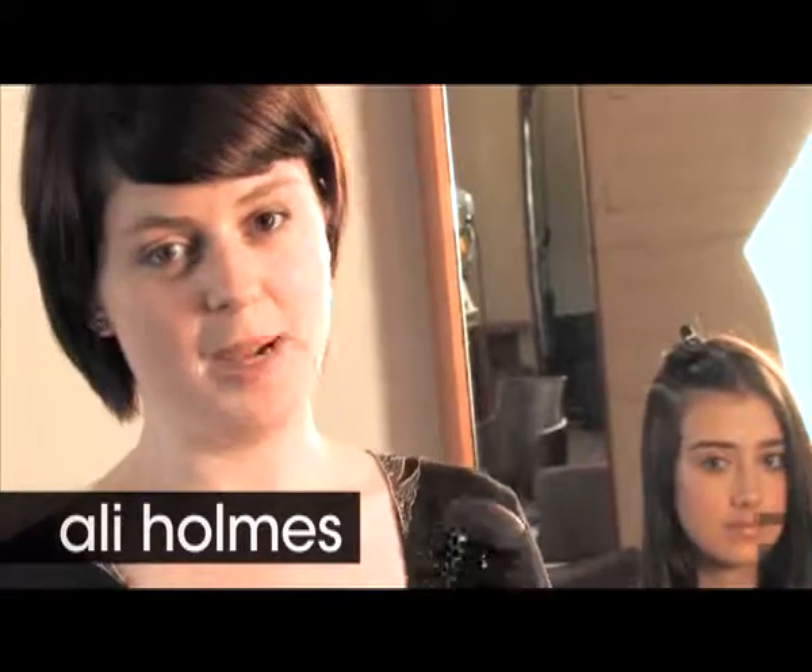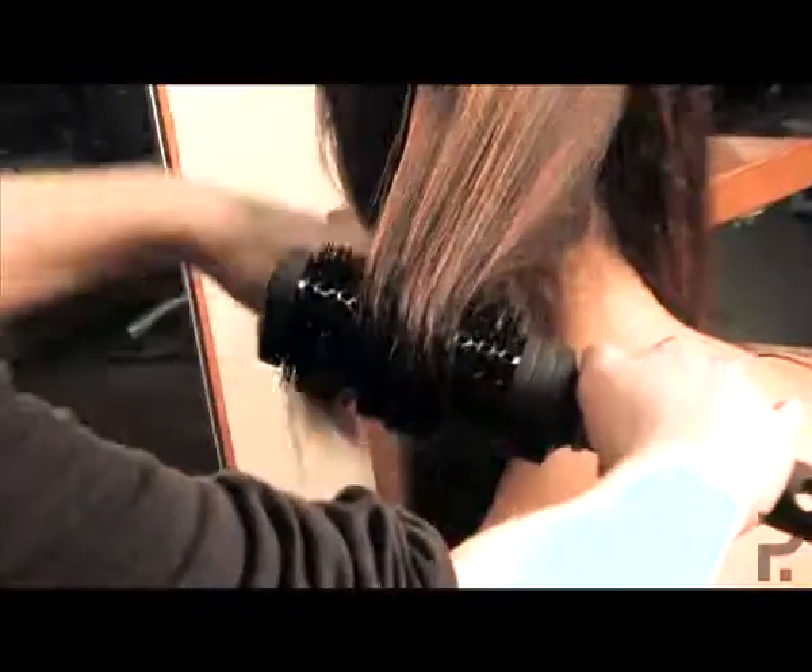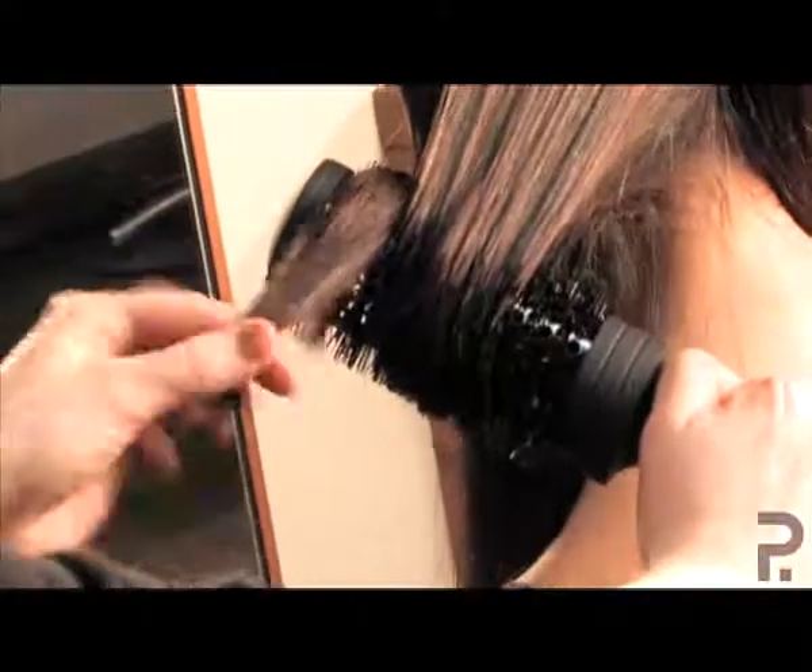For this look, you need a medium round barrel brush. Place the brush in the hair, wrap the hair around, making sure the ends are still hanging out.